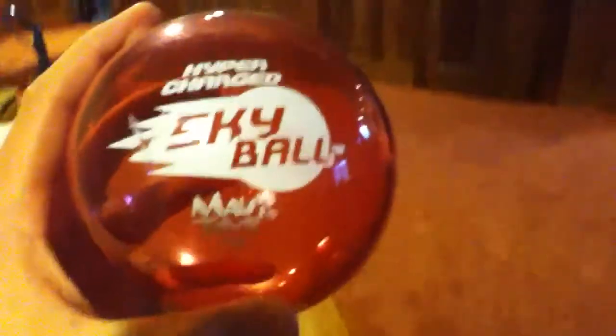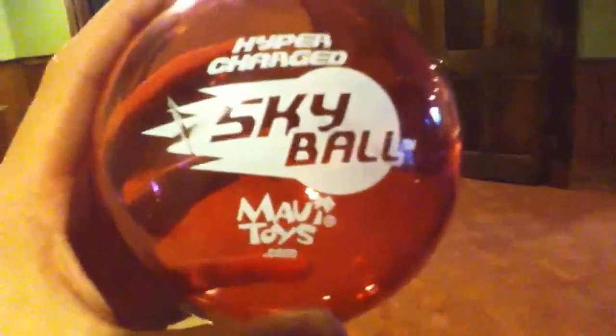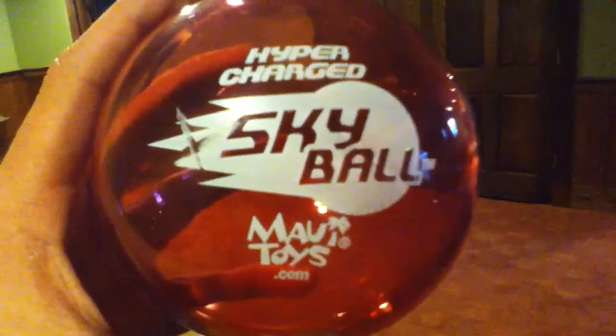So yeah, guys, let's focus in on this Skyball. Skyball. Popcorn machine. Doors. Dehumidifier.